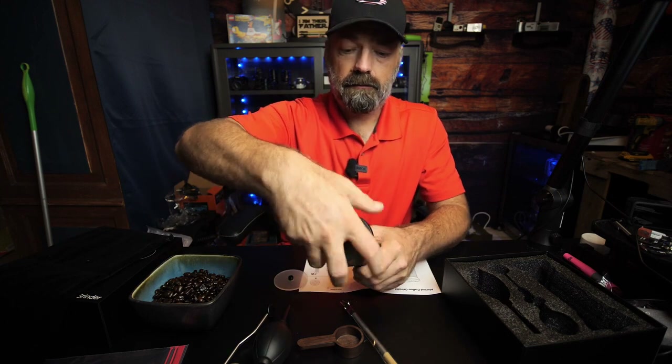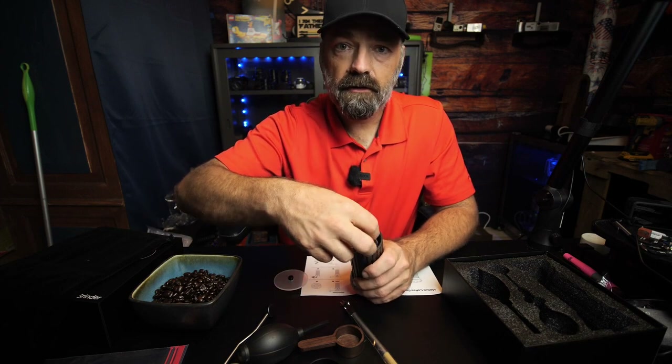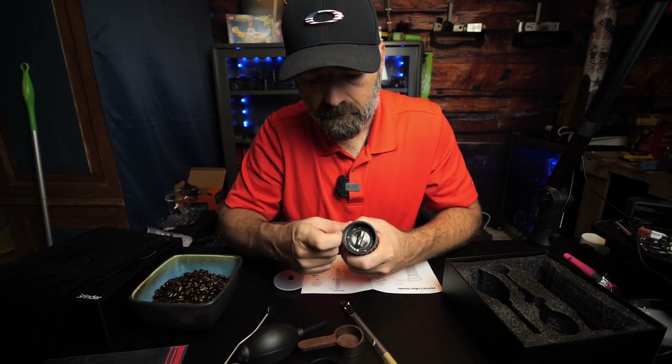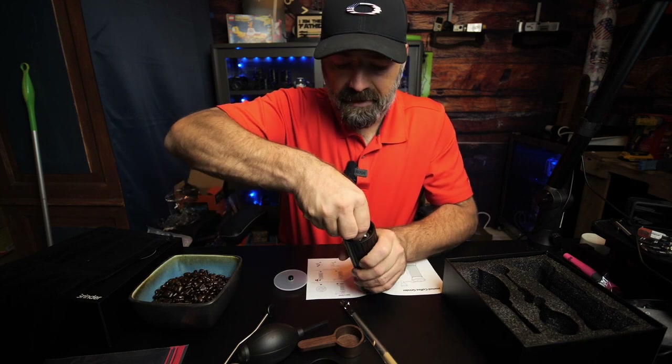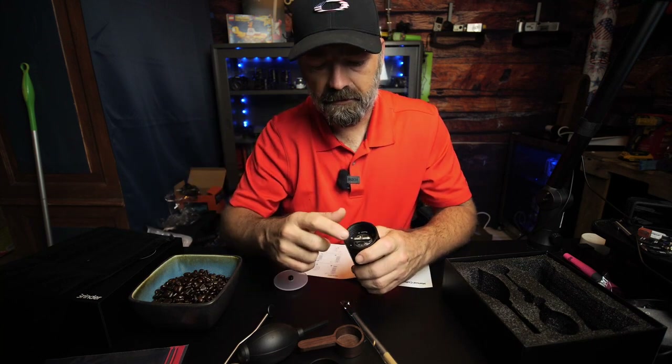If you open the bottom here you can see you have your knob for adjusting how fine or how coarse you want your coffee. This little knob just free-spins, because in order to set it you actually have to push down on it and turn it the way that you want it to go — very cool.